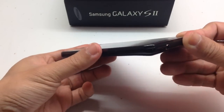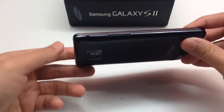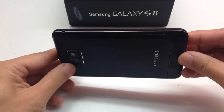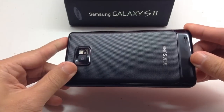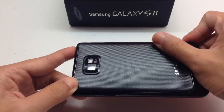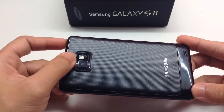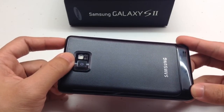On the right hand side is a power button, on top is a 3.5 millimeter headphone jack, while on the other side is a volume rocker. The back cover of this black version is a textured plastic with very good grip. On top is an 8 megapixel camera with LED flash and at the bottom is a speaker.